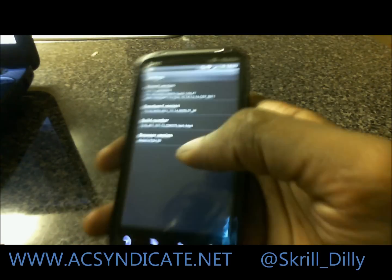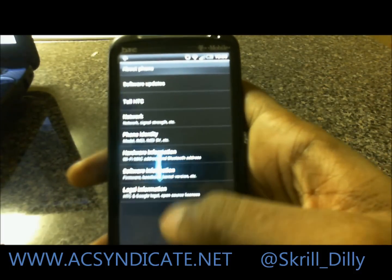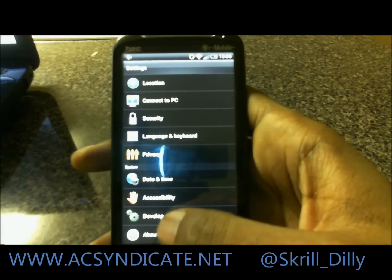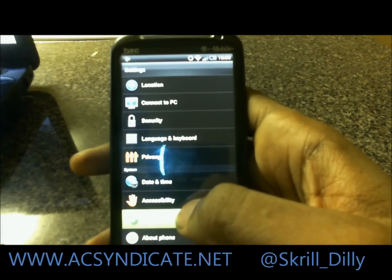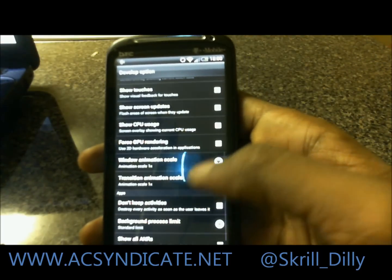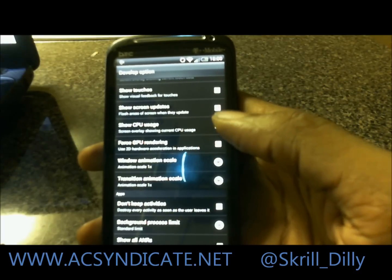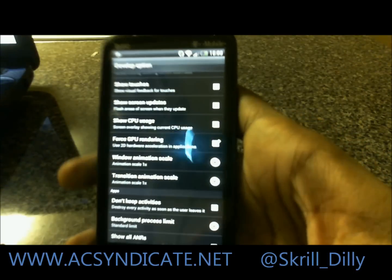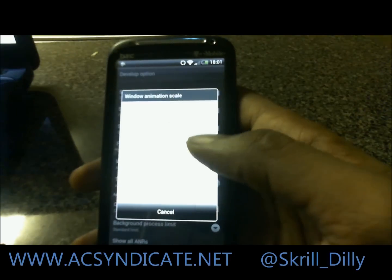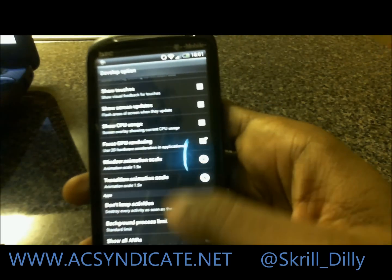I know it's hard to read, but you can make it out if you pause it. We have developer options if you go in there. I would suggest you noobs not mess with this, but the first thing you want to do — Hardware Acceleration is in there. Let's go ahead and force it. So we're going to force Hardware Acceleration and change animations to 1.5, which is what Ice Cream Sandwich comes with by default.